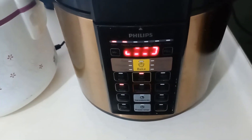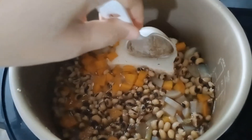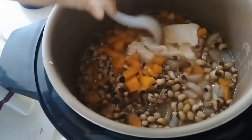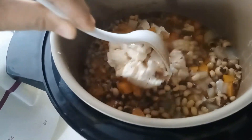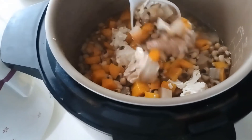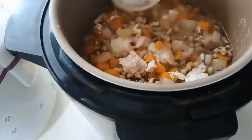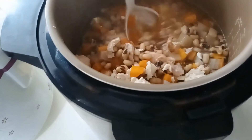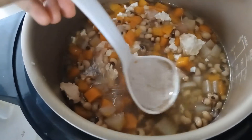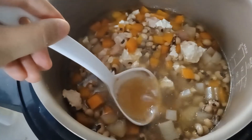Now I just need to wait for it to be cooked. My radish soup is ready! The tofu didn't break up on its own, so I'll use a ladle to break it up. The other thing I want to break up is the piece of chicken at the bottom.